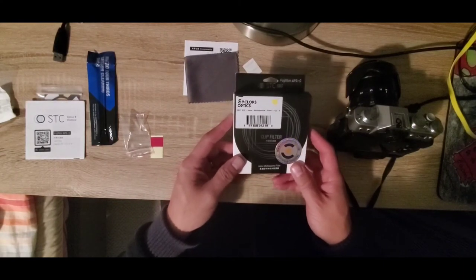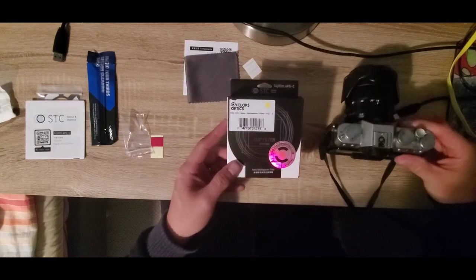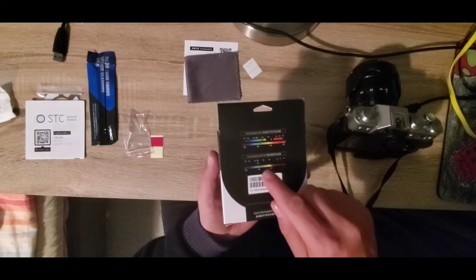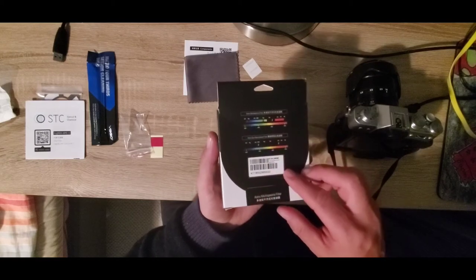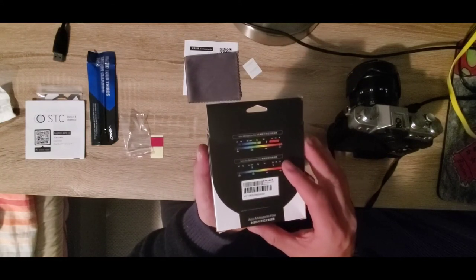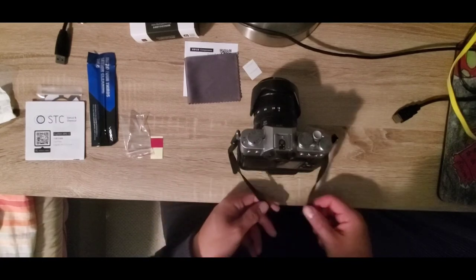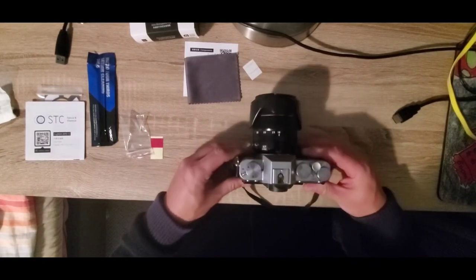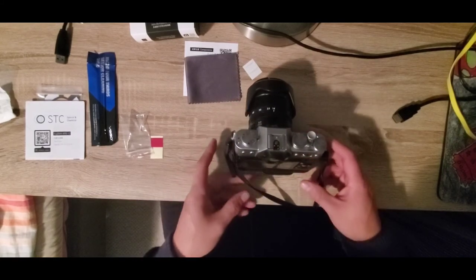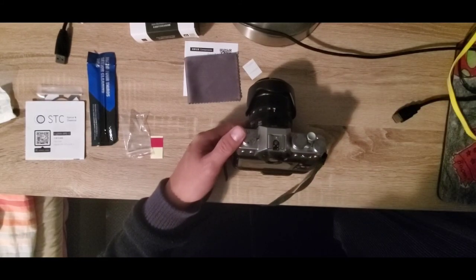There you have it folks — that's the installation of the Cyclops Optics STC Astro Multi-Spectra filter for a Fuji XT20. There is also a sister filter, the Astro Duo Narrow Band filter, which filters out a different spectrum of light and is a little more expensive. I paid about $300 Australian dollars for this clip filter, which is pretty good value considering it can be used across all my lenses. Thanks for watching.